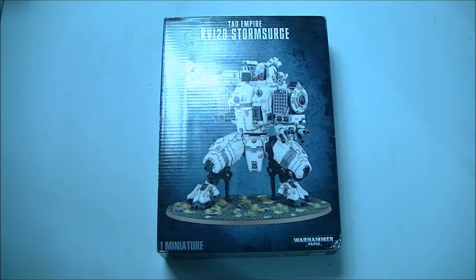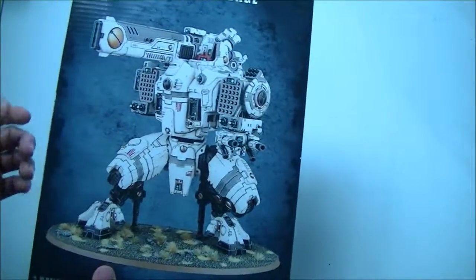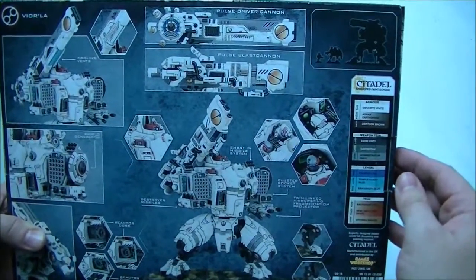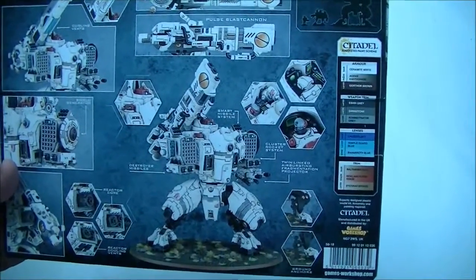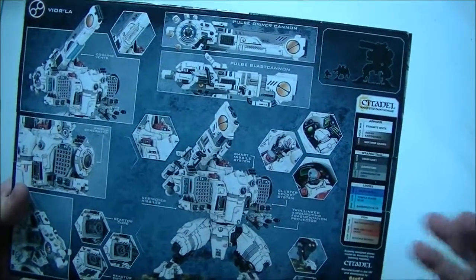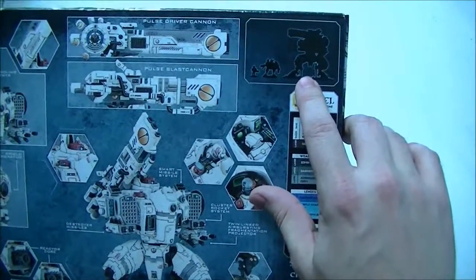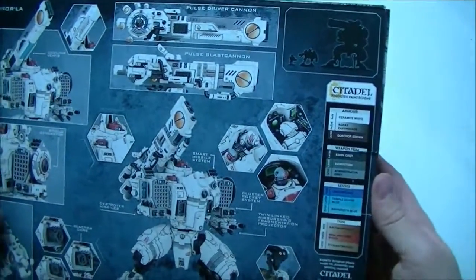So with that in mind, let's pull this thing open, see what we get in the box, and have a quick chat about it. The box itself is the new style, not the old stuff. The pictures show the thing has two different guns, which are very, very similar, so presumably it's going to be possible to magnetize them. All the weapon options are there — you have the destroyer missiles, weapons you can upgrade, the usual recommendations for painting, and an outline of the size. I'm guessing that's a crisis suit there for scale.